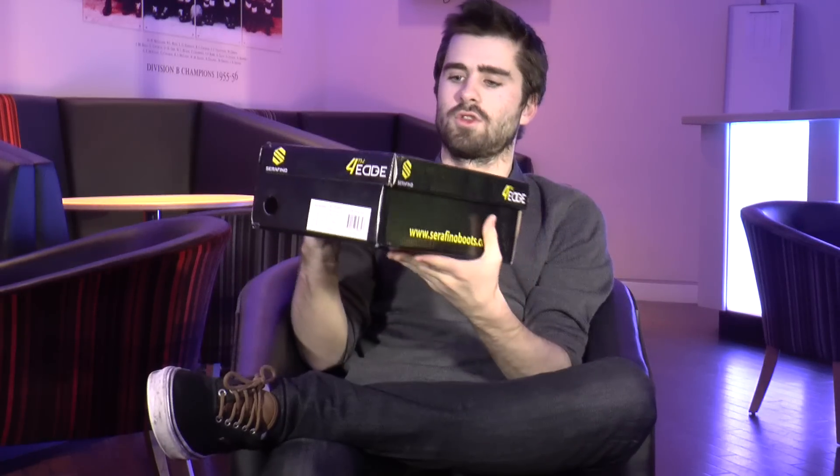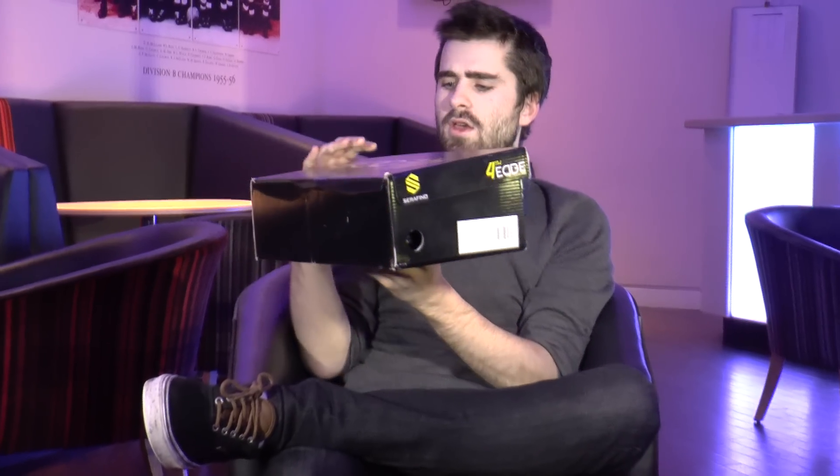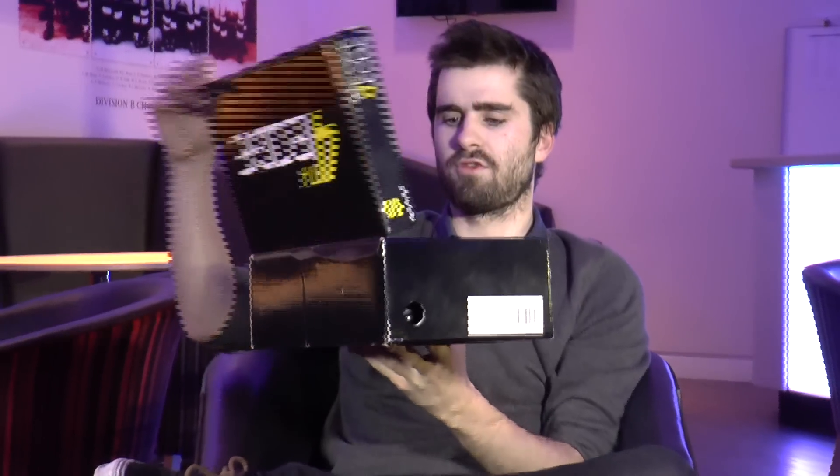Right, what are we doing today then? What on earth are these? The Serafino Boots Forfeg - oh my word! What are those?